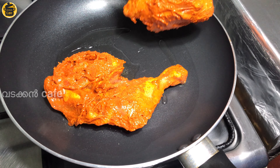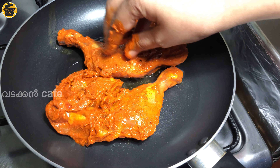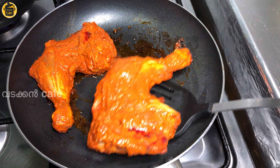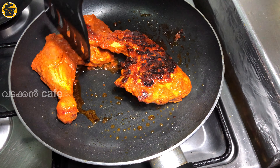I am going to eat chicken. I am going to fry it on medium flame. It is about 5 to 7 minutes. We will put it in the pan.